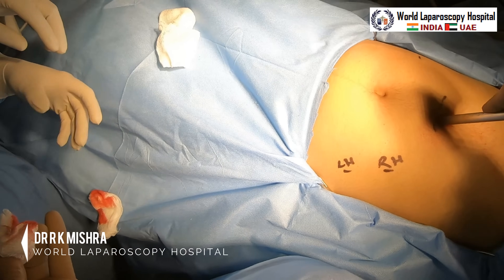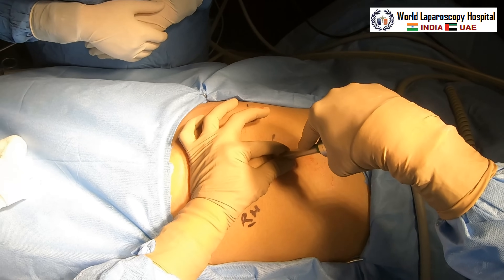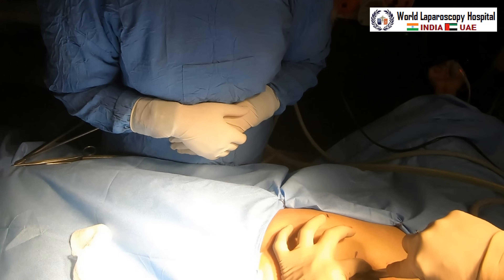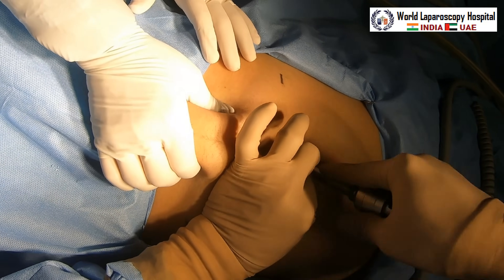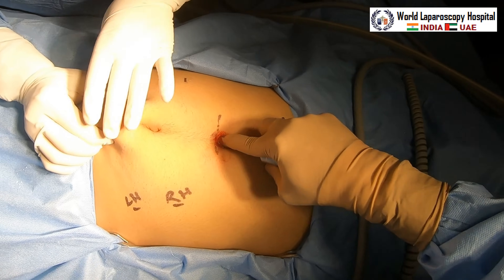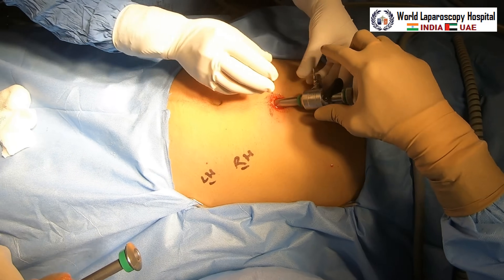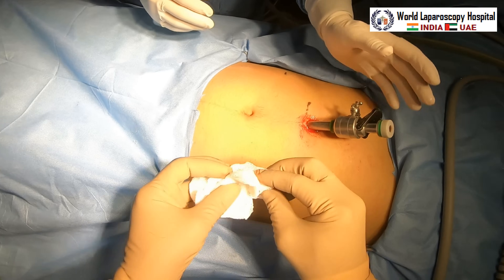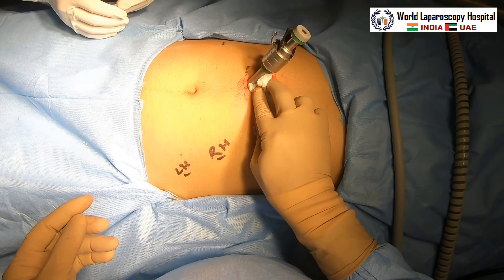By a screwing movement, try to enter into the abdominal cavity. All these activities should be a little fast because there is already bleeding inside. By a screwing movement, enter inside the abdomen. Once the trocar is in, the telescope will be introduced. Clean the cannula tip so that the telescope tip is not stained.